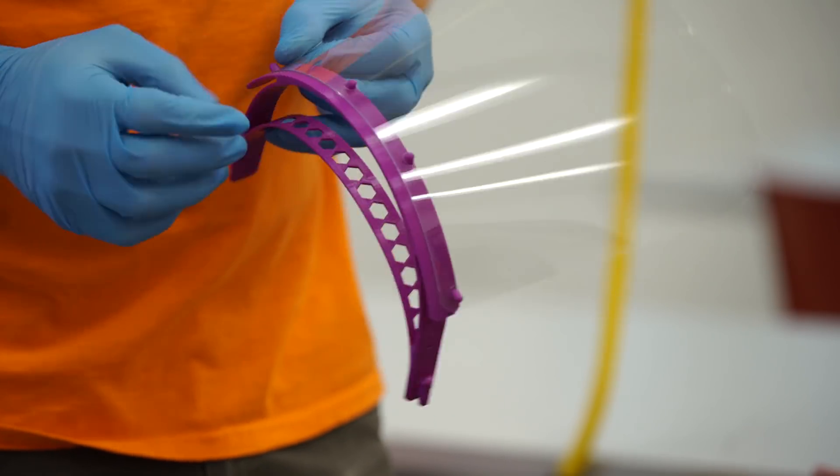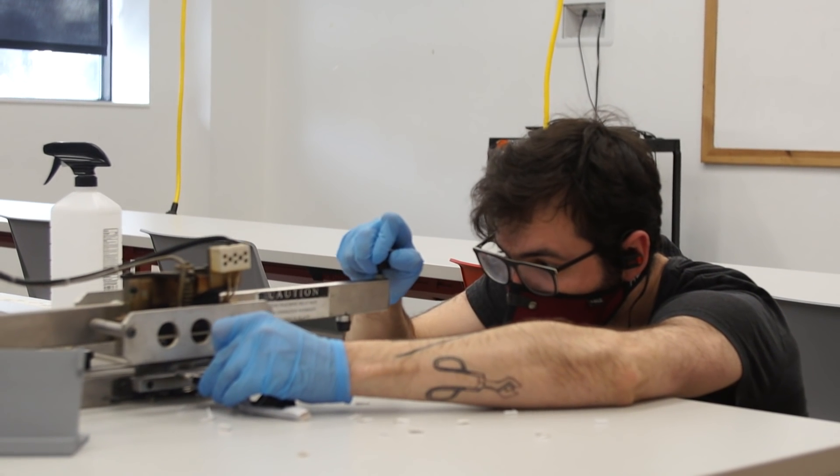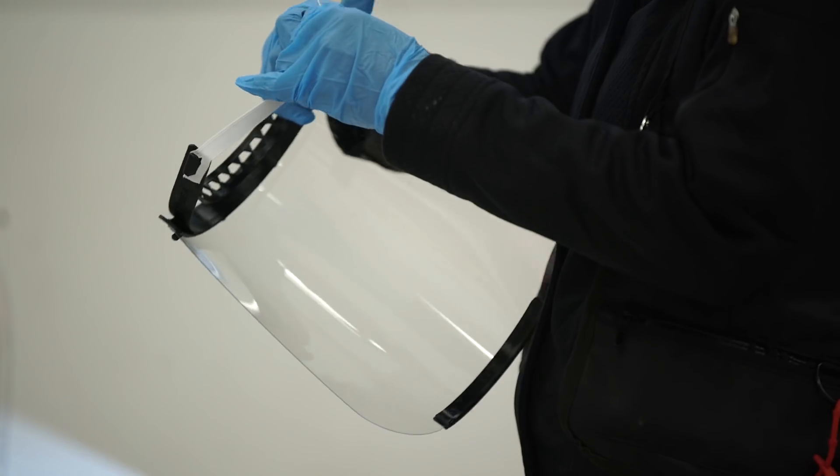We snap them together, and our friends at Solab USA lent us a hot cutter so we can chop elastic bands super fast.